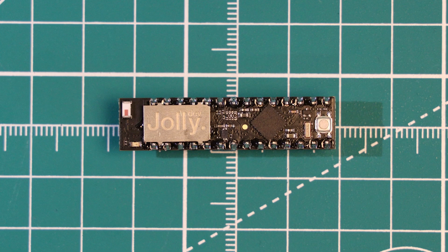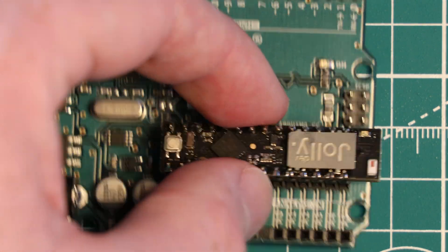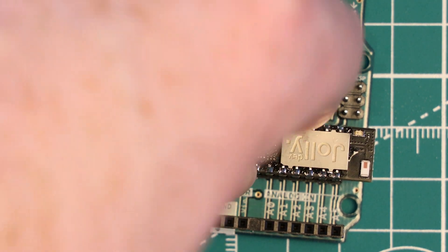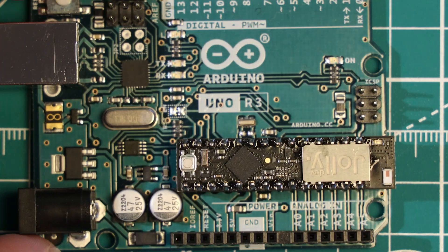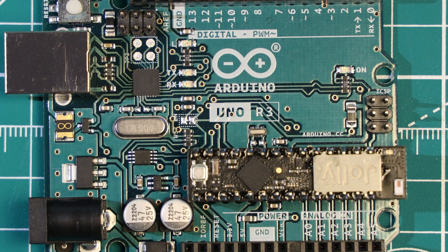This is the Jolly module, which is a drop-in replacement for the Arduino Uno that adds onboard Wi-Fi functionality. In this video, we're going to review the Jolly module and use it in an IoT-centric project where we collect temperature sensor readings and then send the data over Wi-Fi to a Raspberry Pi server where it's stored and displayed.